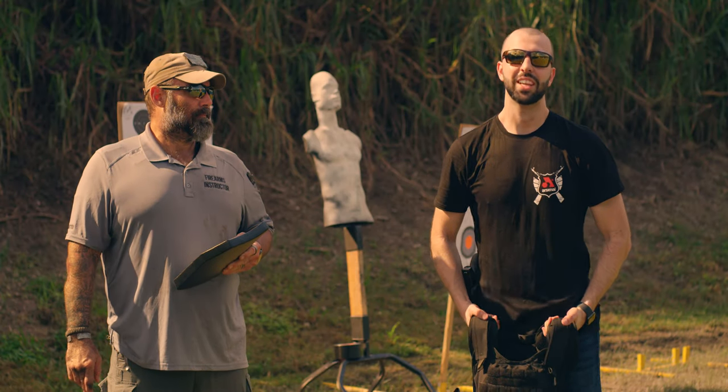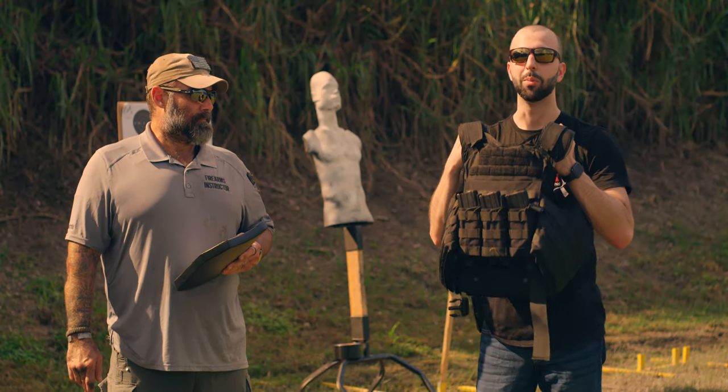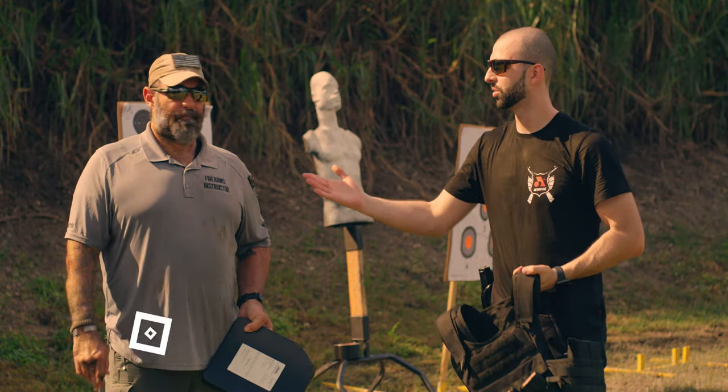Hey, what's up everybody, it's Andrew with We're On Guns, and today we're going to be checking out this product from RTS Tactical. I'm here with Rick, if you want to introduce yourself.